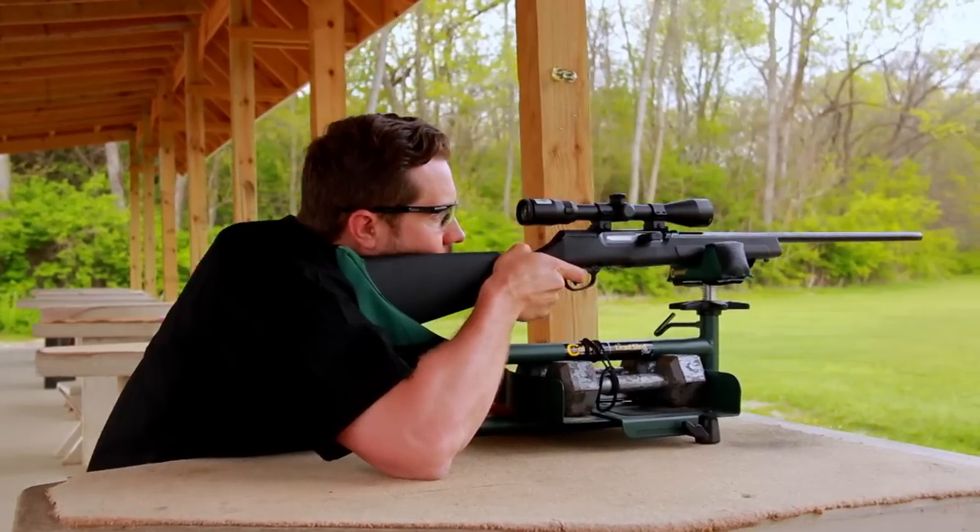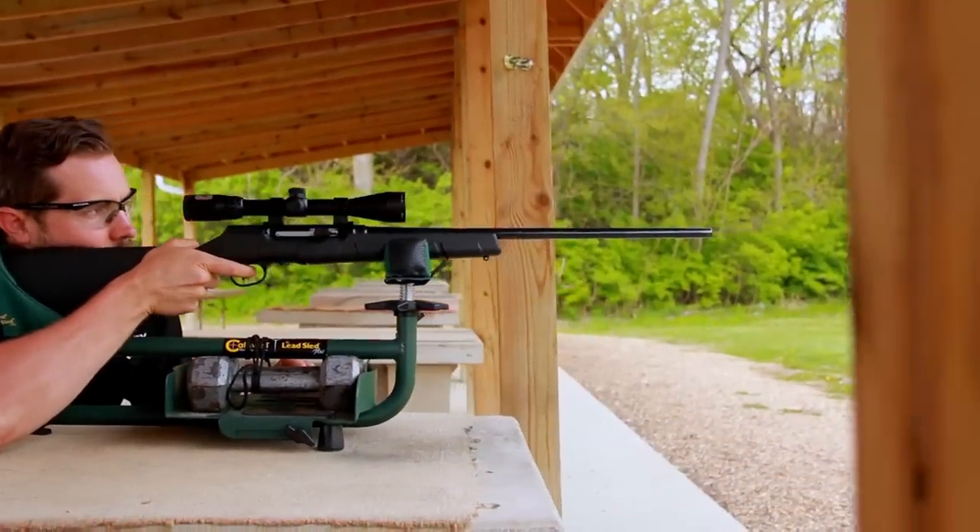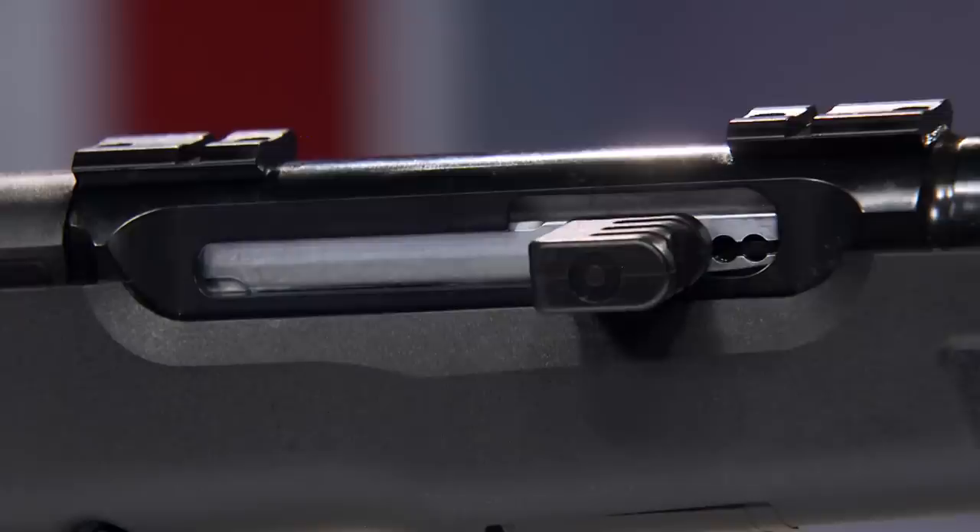Using straight blowback operation would lead to blown out cartridge cases, a very dangerous condition. You could make the bolt itself heavier, but that would lead to sluggish operation and jams. So what's the solution? Savage went to a locked breech system, which is pretty rare on rimfire cartridges. A locking lug extends from the bolt into a recess in the top of the receiver.